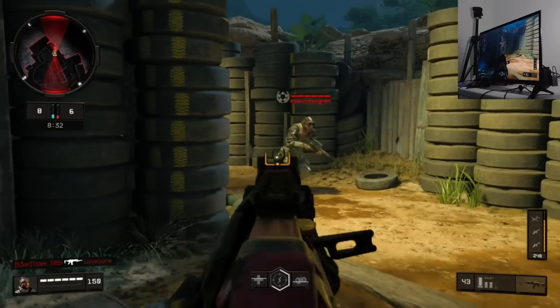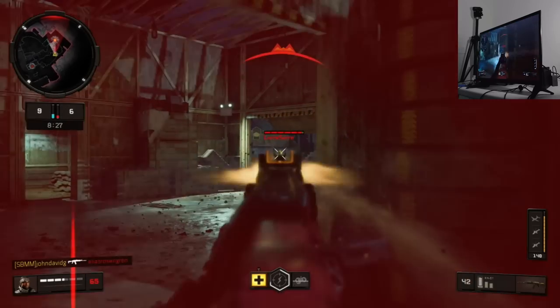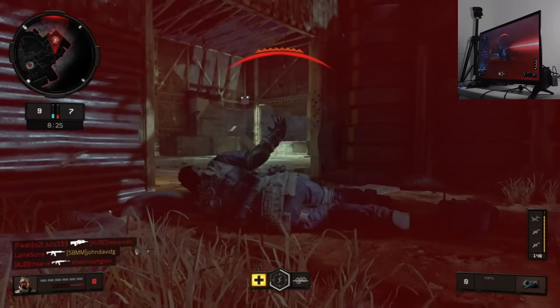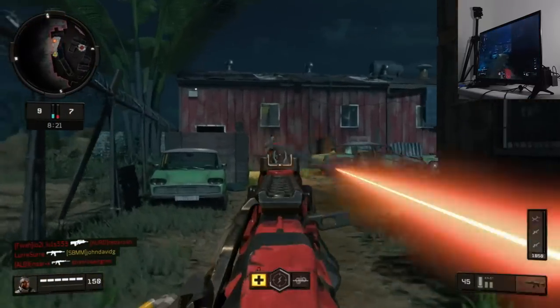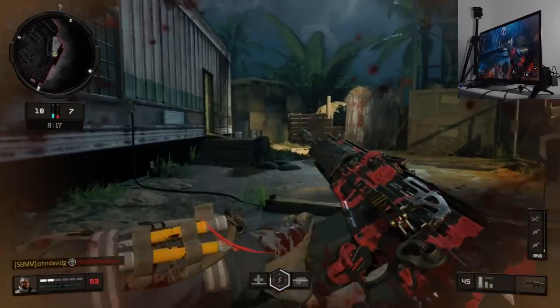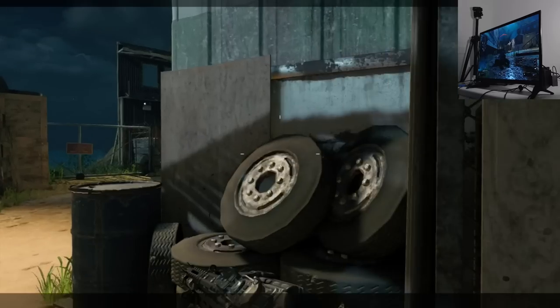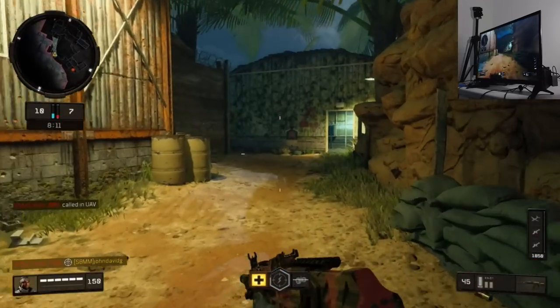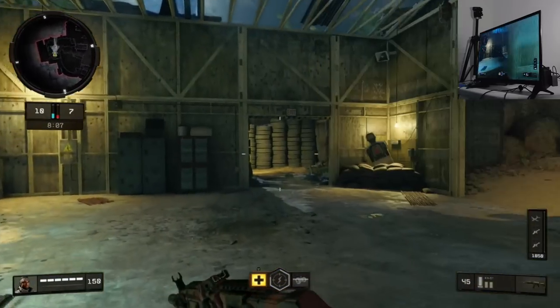I did manage to play a few games using the Insignia TV and I can definitely say that I noticed a difference. It's been about 7 years since I've gone back to playing on a traditional TV. I've been using gaming monitors for quite a while now, since Modern Warfare 3, so it was definitely a weird experience going back. I could definitely feel like my aim was off in certain situations as well.